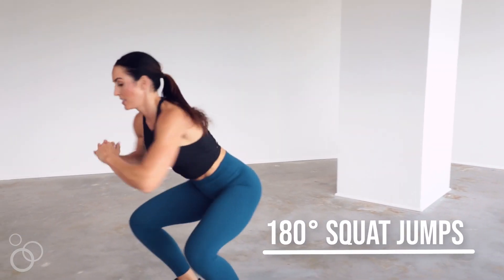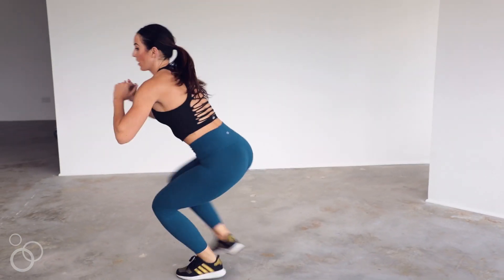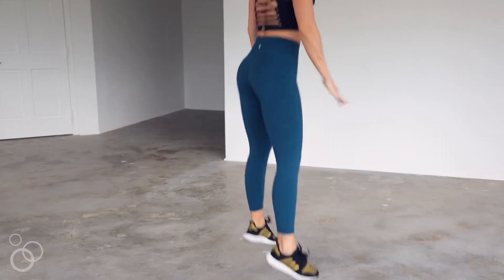Next are 180 squat jumps. You're going to go into a squat, then jump, and as soon as you land you're going to turn 180 degrees, jump, and do the exact same thing on the other side.